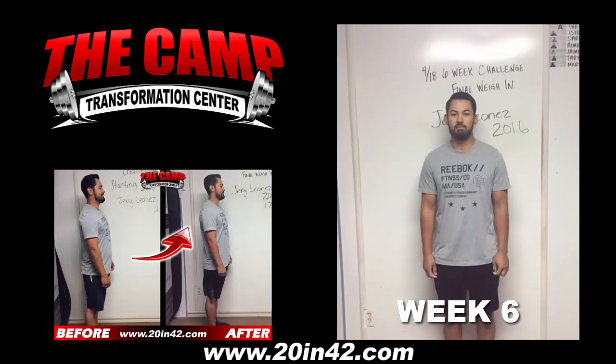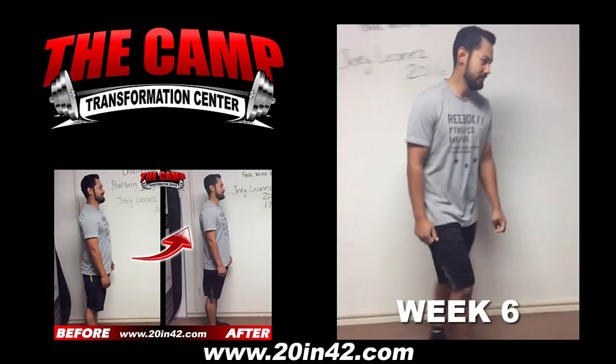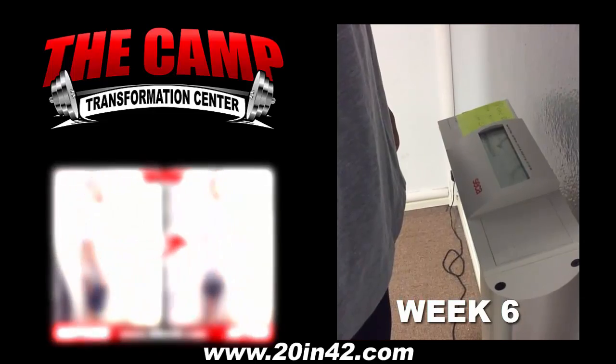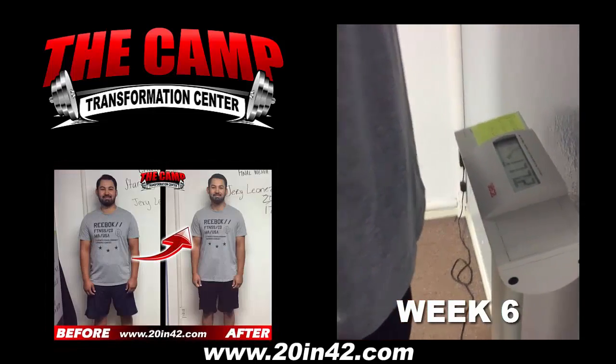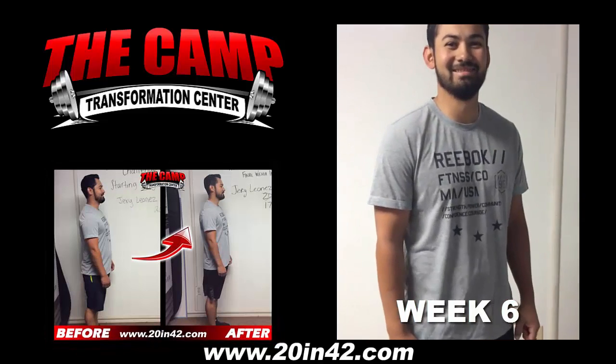We're here with Jerry today for the 418 6-week challenge final weigh-in. Jerry, go ahead and step on the scale and let's see where you're at. 177.2. Congratulations, how do you feel? Good job.